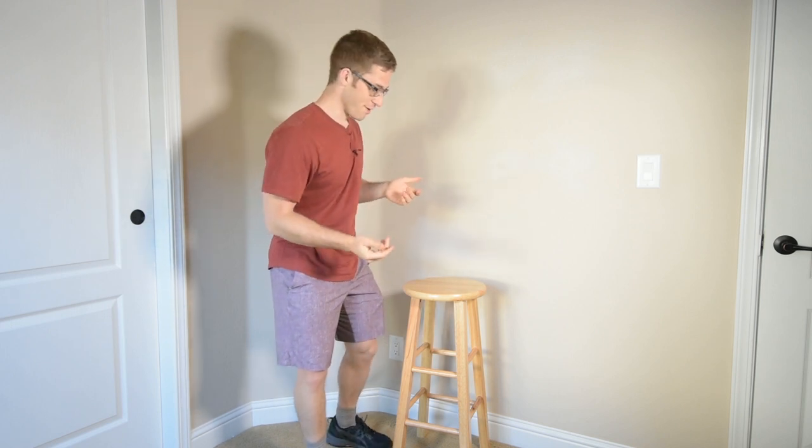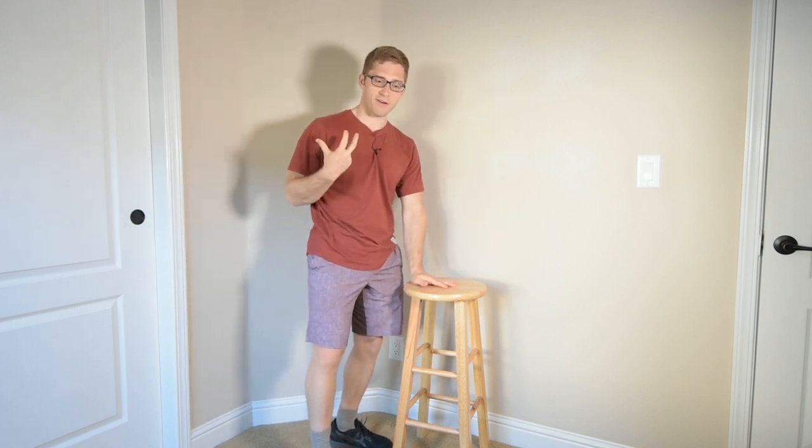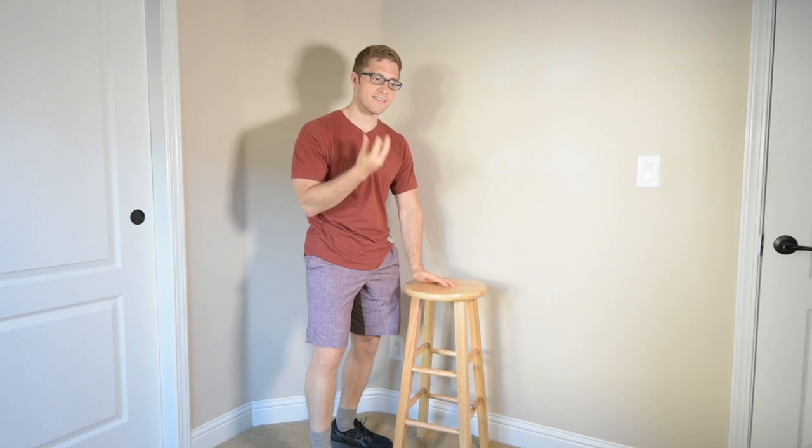Hello, everybody. Today we are troubleshooting the dumbbell row, one of my favorite variations of rowing. Today I want to talk about head sagging.